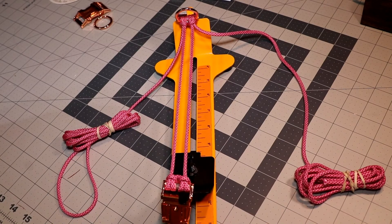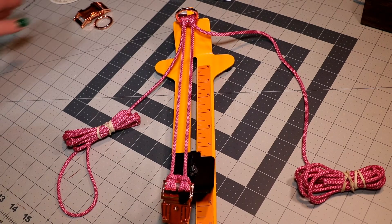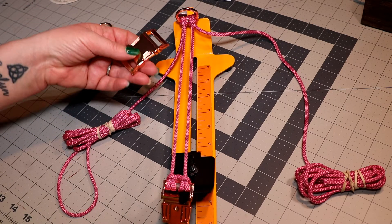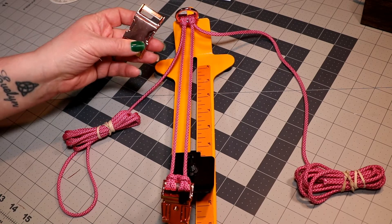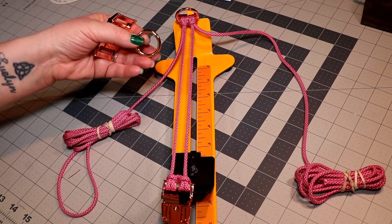Hi everybody and welcome. Today's project is going to be a quick release buckle collar. I am using a 1 inch rose gold quick release buckle as well as a 1 inch o-ring in rose gold.